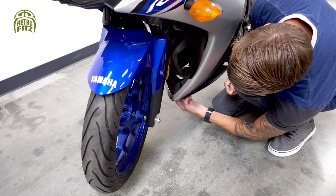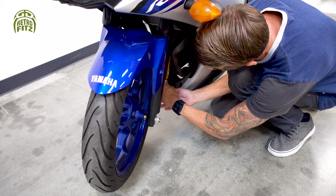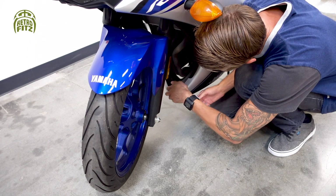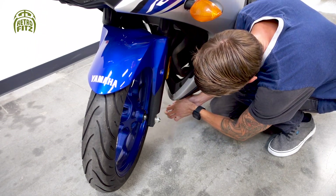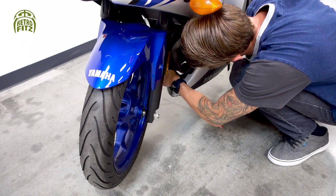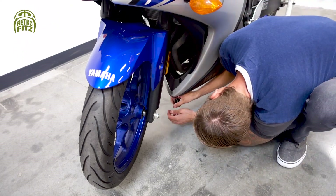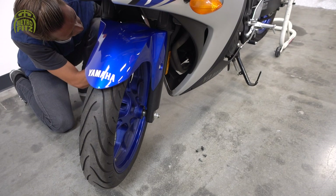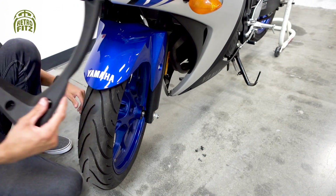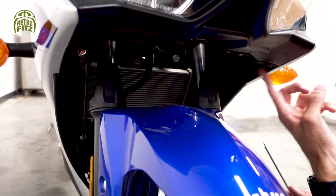Now we're going to use a Phillips head screwdriver to take off a fastener on the bottom cowl and also this inner plastic part that connects both cowls together — we're going to remove that piece. It should be a total of five bolts. Once you've removed all those screws, go ahead and pull this piece out, using some finesse because it's kind of in between both sides.